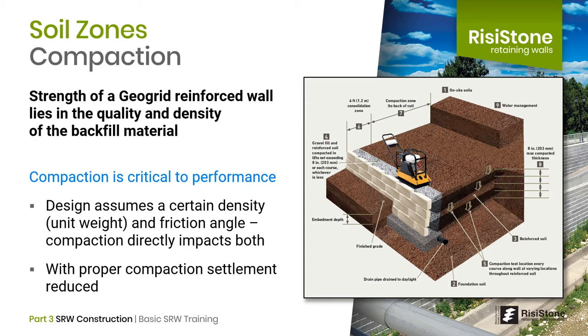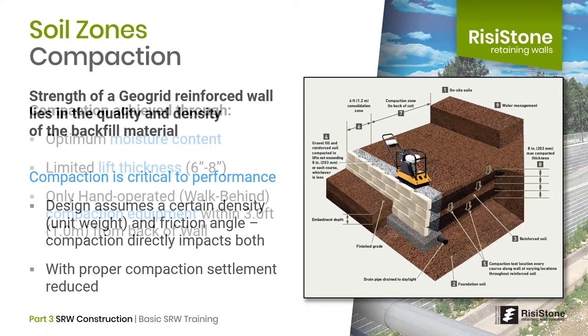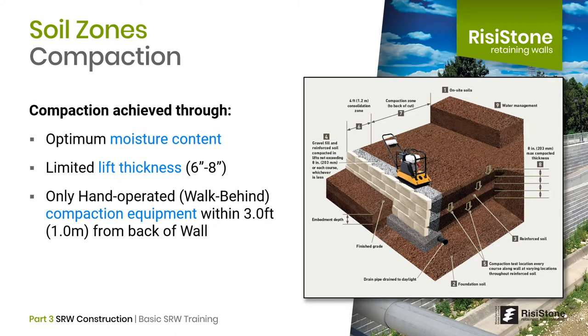Regardless of the type of soil being used, if it is not compacted to specification it will not meet the strength criteria. Proper compaction also reduces settlement of the reinforced zone. The NCMA recommends only hand-operated vibratory compaction equipment within 3 feet or 1 meter of the back of the wall. The lift thickness should not exceed 8 inches and should be verified regularly by a geotechnical engineer. The geotech uses a device called the nuclear densometer to measure compaction. Typically, we specify 95% standard Proctor density.